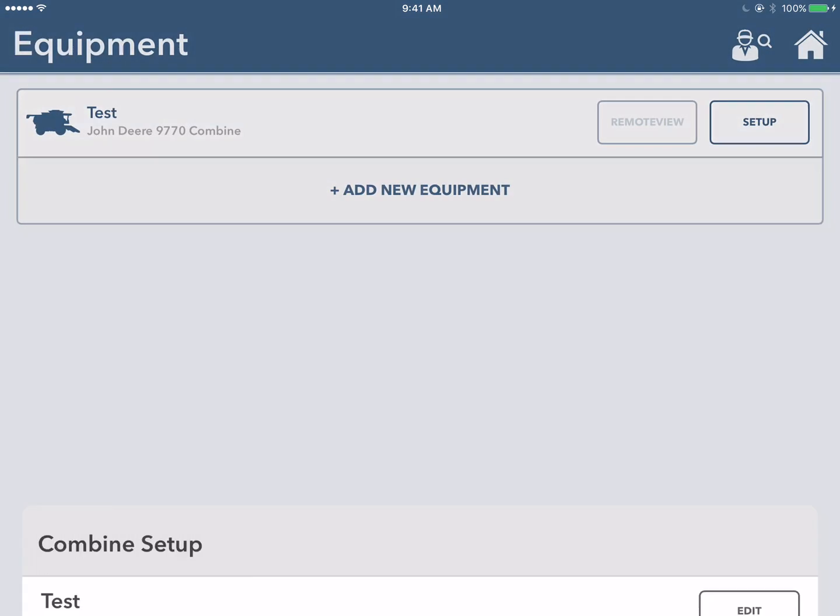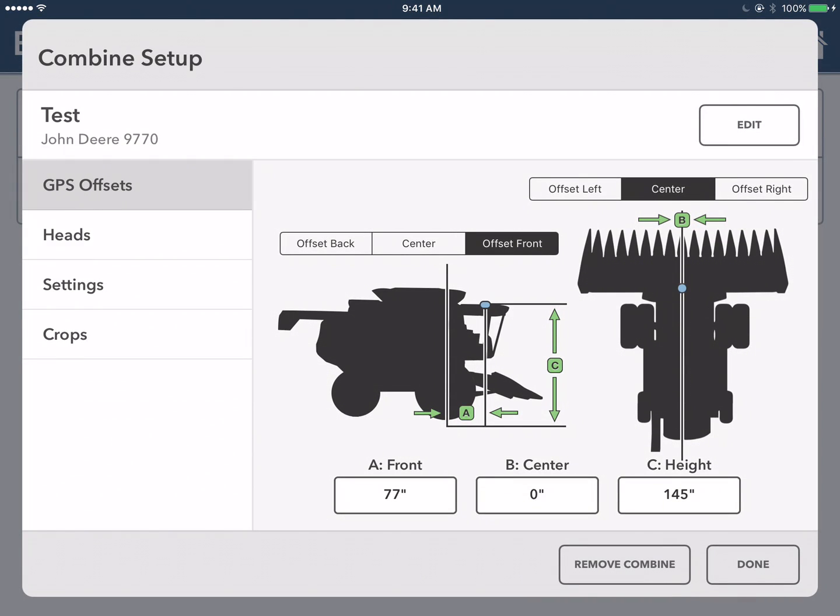Next, you're going to be asked to enter some GPS offsets. These are indicated on the screen by the blue dots. The A measurement is from the center of the front wheel axle out to the GPS. B indicates how centered it is on the piece of equipment, so it lies in the center — you can leave this measurement as zero. And C is the measurement from the ground up to the GPS.